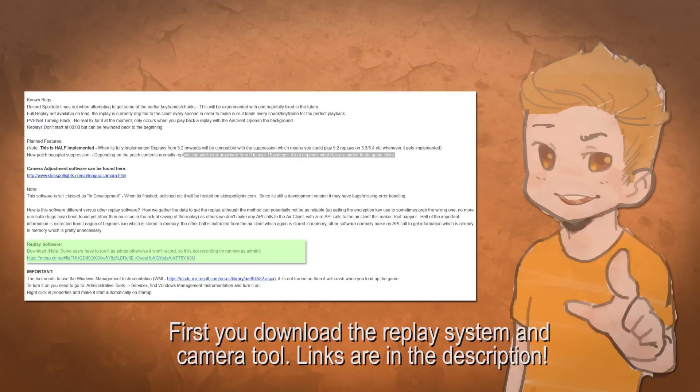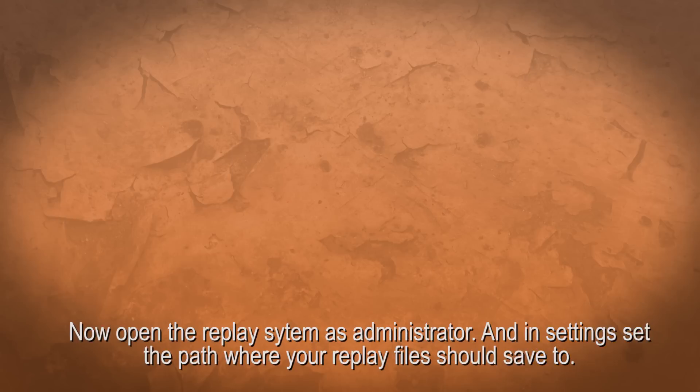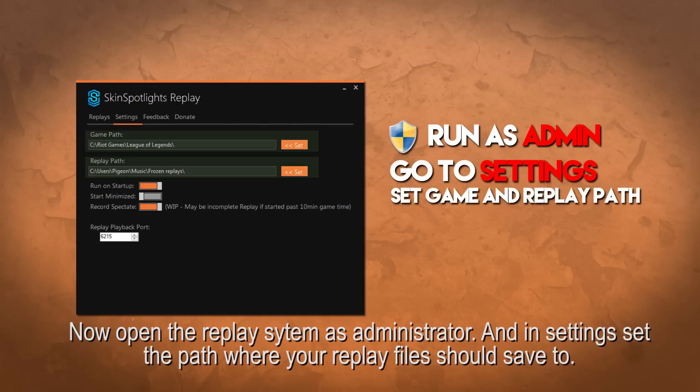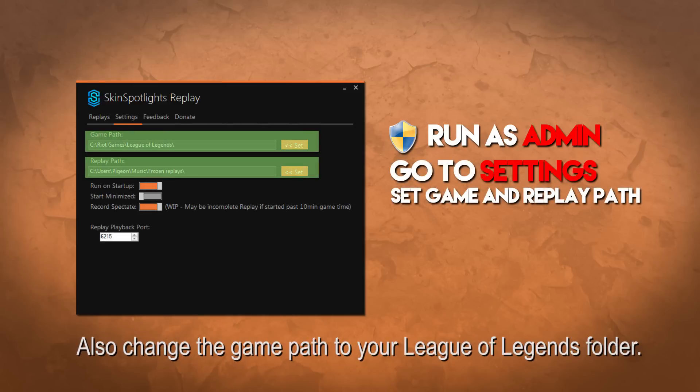First, you download the replay system and camera tool — links are in the description. Now open the replay system as administrator and in settings, set the path where your replay files should save to. Also change the game path to your League of Legends folder.